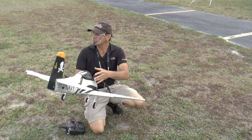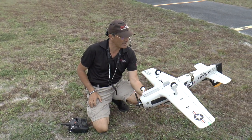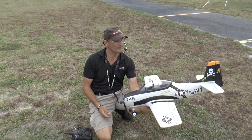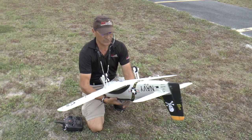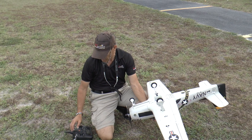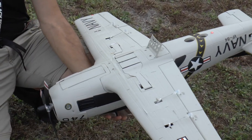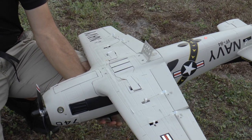Hey guys, Rich here, welcome back to the RC Informer YouTube channel. We're here at the Imperial RC event and today I'm going to do a runway demo of the new T-28 1100 millimeter Jolly Roger scheme. This is coming from Banana Hobby — really nice model. We did a grass demo already. Here you get an idea of the retracts, everything spring-loaded and closed, we have a speed brake right here, and let's check our flaps and make sure everything's good.